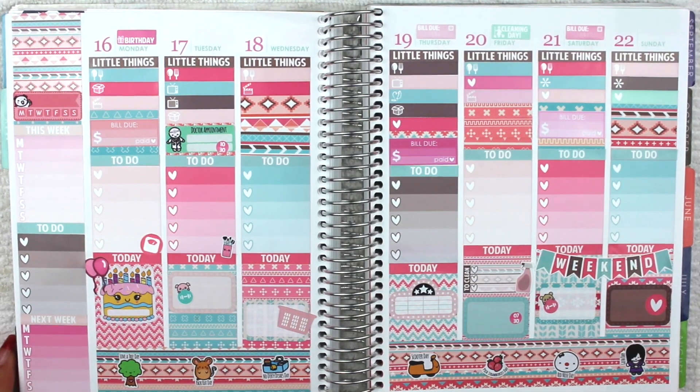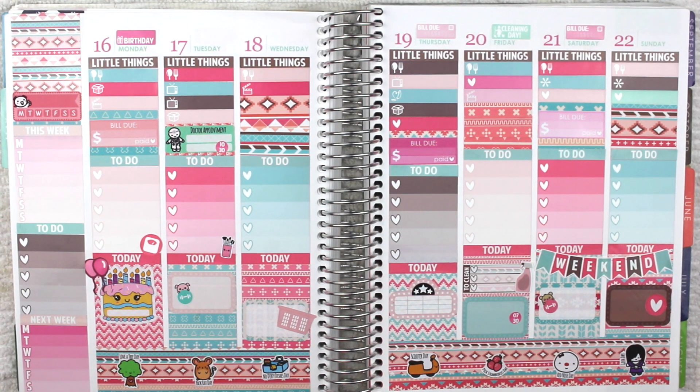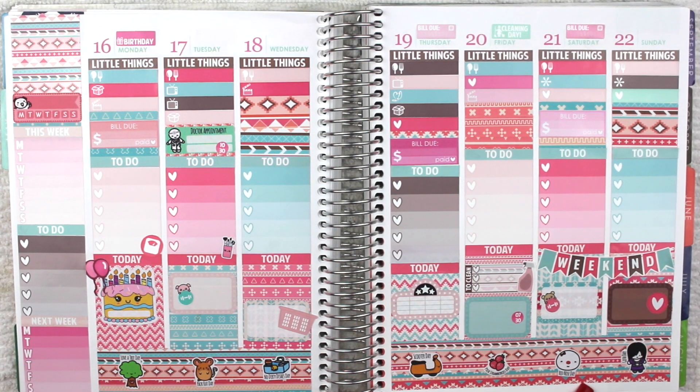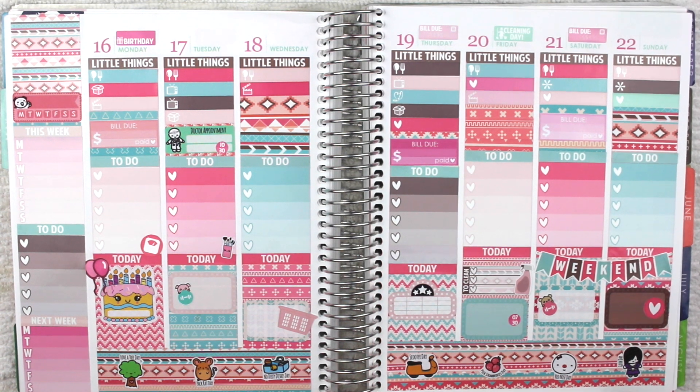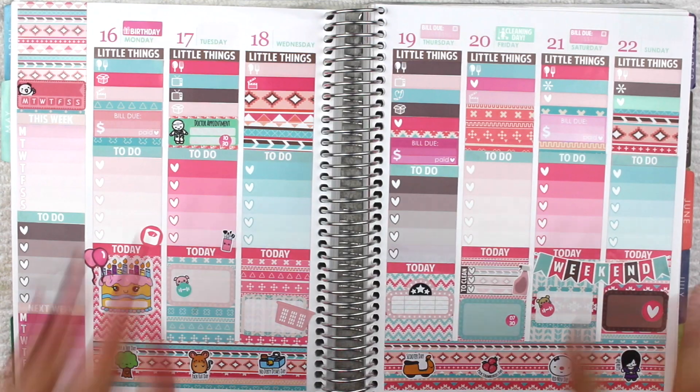That's pretty much it for my spread for this week. Let me read you the wacky holidays: Love a Tree Day, Pack Rat Day, No Dirty Dishes Day, Scooter Day, Pick Strawberries Day, Red Nose Day, and Goth Day. That's pretty much it for my spread — I really hope you guys enjoyed this one. I love the aesthetic look and the colors are amazing for this month. Don't forget to give it a big thumbs up and subscribe if you're not already. See you guys in my next video, bye!